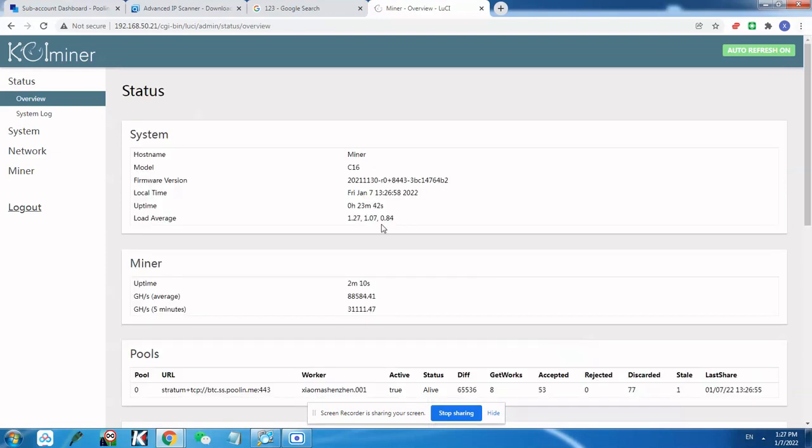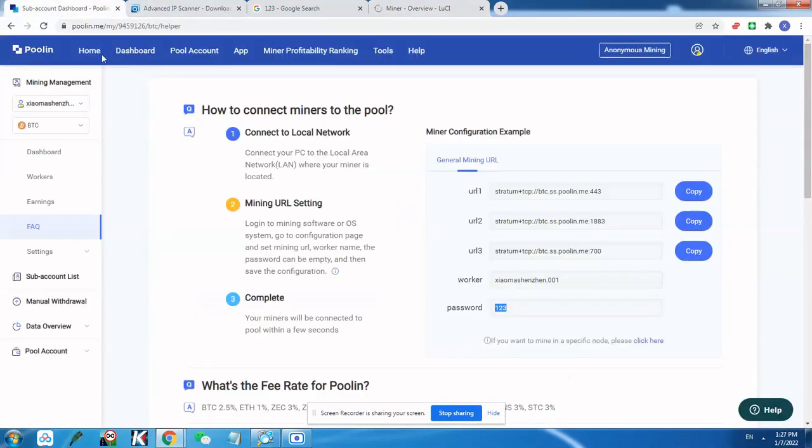In the System Log — a very useful tool — if you scroll to the bottom you can see information about what's happening on your miner. We can see the fan speed changed to 56%, with fans 0 and 1 running at nearly the same speed at 4700 RPM. The miner adjusts fan speed based on ambient temperature and also adjusts hash rate, voltage, and other parameters based on the pool difficulty you are mining at.